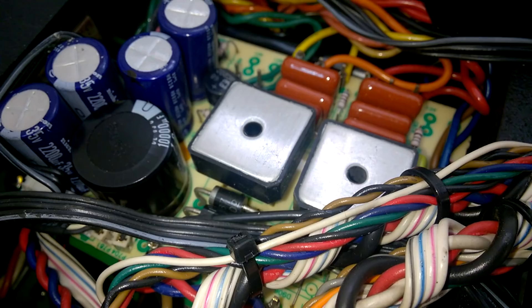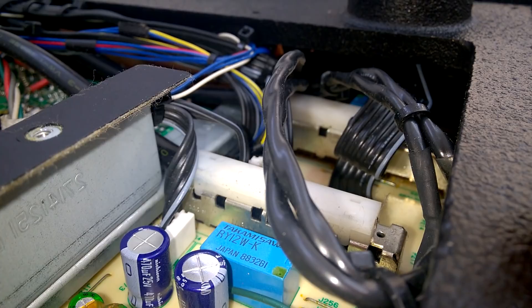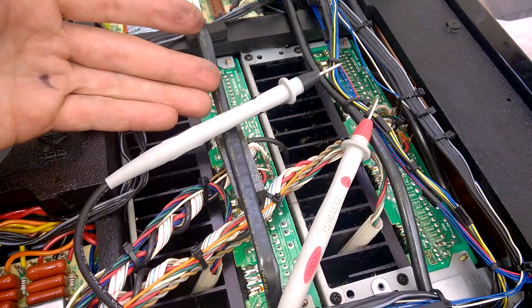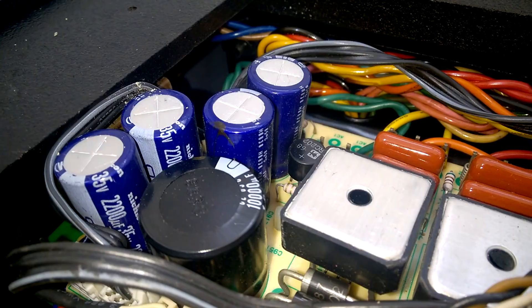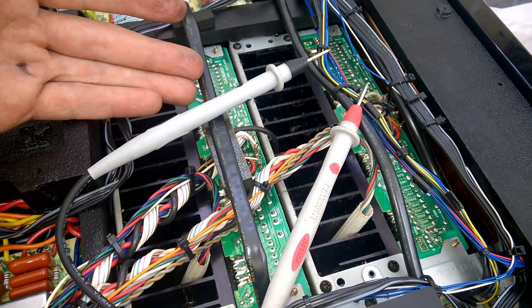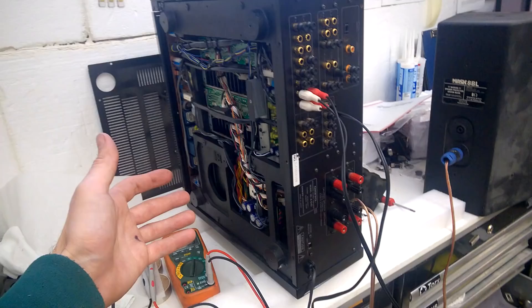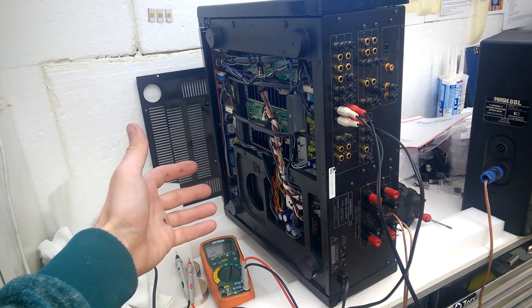Here is the power supply. Wonderful! Guess what? I went through the transistors, I've measured each of them, and they are all fine! That's quite interesting. All of the transistors seem fine — I have no shorts or whatsoever.